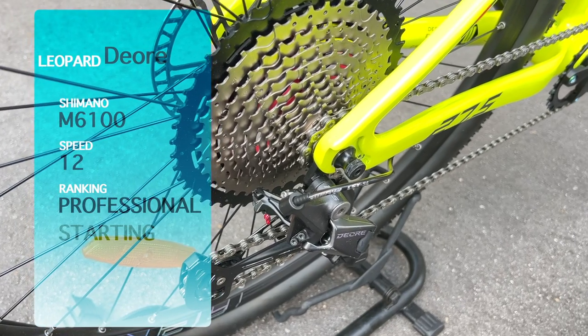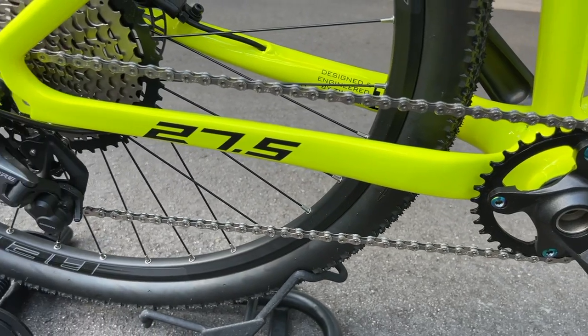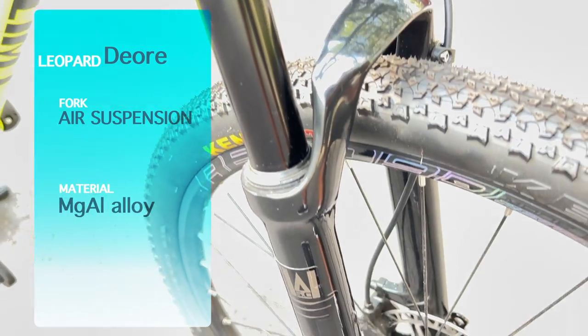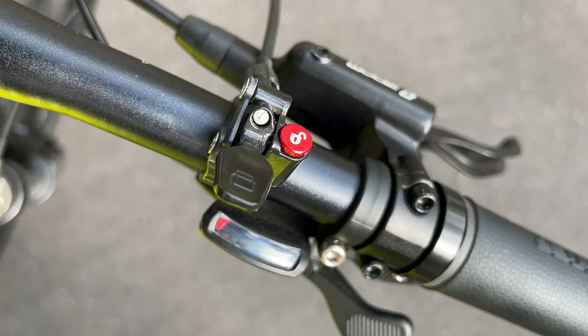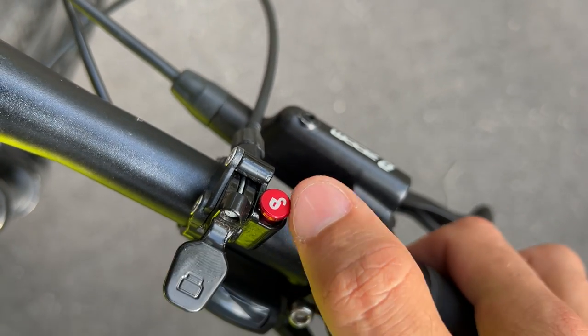This bike comes with Shimano's professional entry line shifter, Deore 12-speed. The fork is connected by an air suspension system made of a magnesium-aluminum alloy to keep it light, with a remote handle lever that allows you to quickly lock the system.